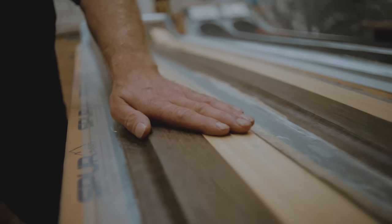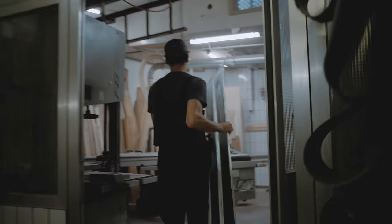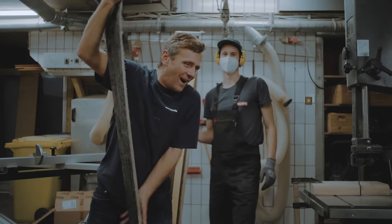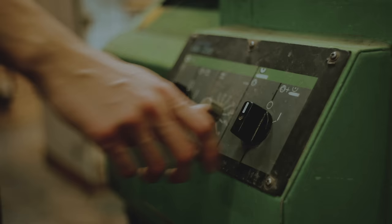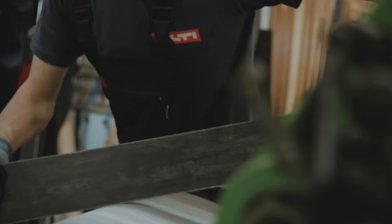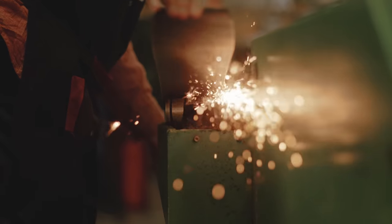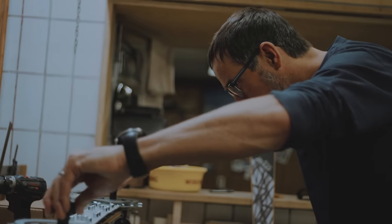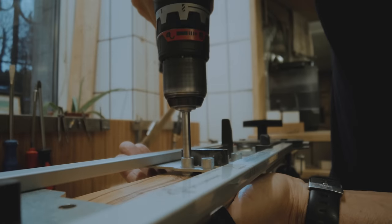Once it comes out, it's a piece of board. We cut it out, make it nice and good looking. Once this is all done, we have the tuning part to make the base fast. We do the edge tuning, give the last hand on the look of the ski, put the binding on, and then it's ready to go.